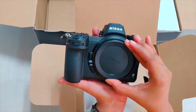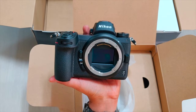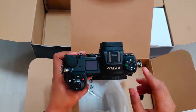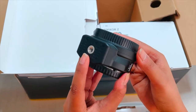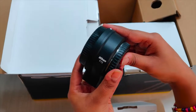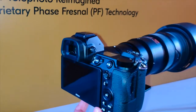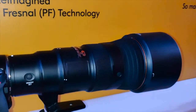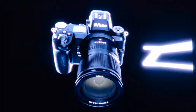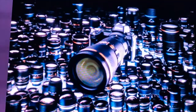Nikon's new Z-mount mirrorless camera system is designed to enhance the optical performance of lenses, thanks to a large diameter mount and short flange focal distance. The optional mount adapter FTZ will make older AF-S lenses fully compatible with the Z7 and Z6. Around 360 Nikkor F lenses are compatible with the FTZ, including 92 AF-P, AF-S, and AF-I lenses that enable shooting with AF and AE, as stated by Nikon.